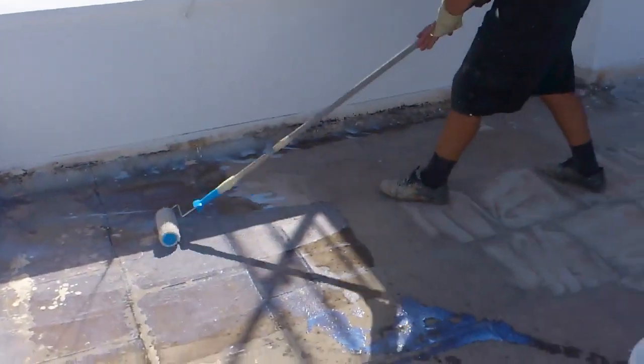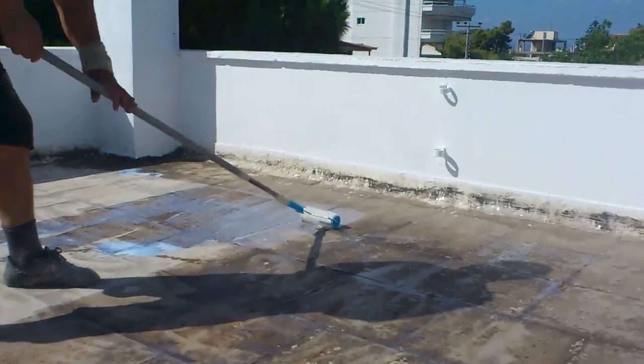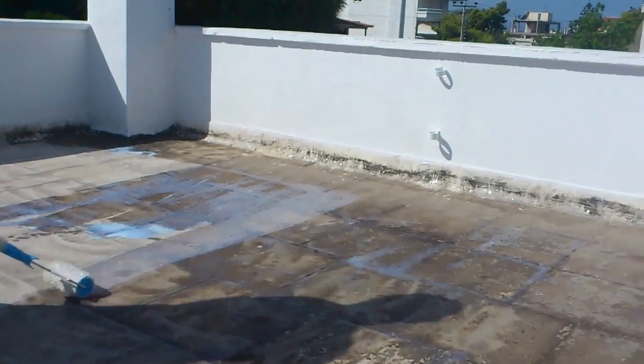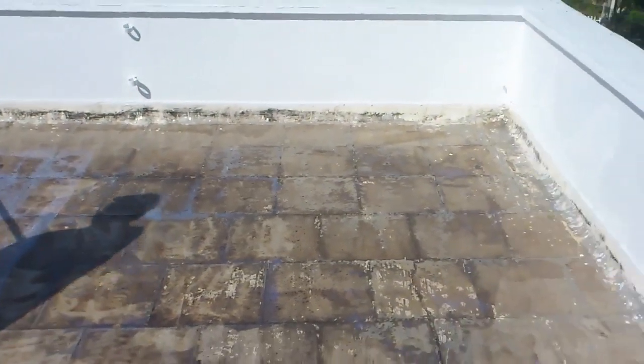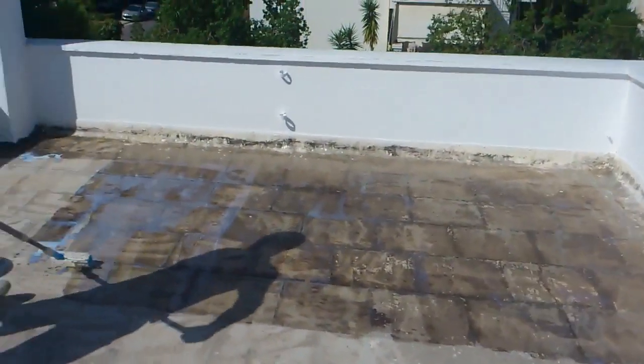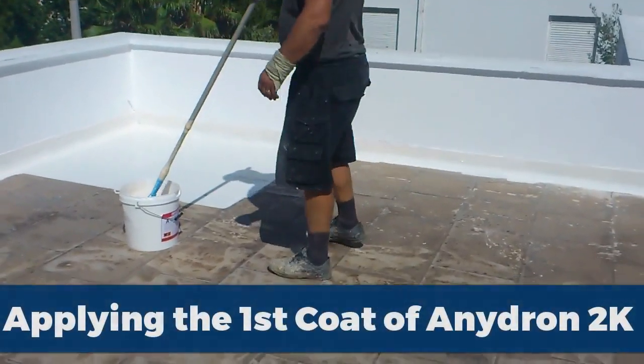You're applying the primer to make sure it's going to bond well, because in a few seconds we are going to show you how we apply the waterproofing membrane. Here we are still applying the primer, and now let's go to where we are applying the first coat.